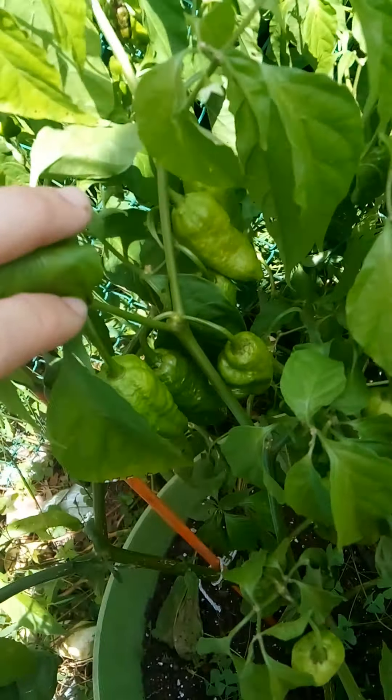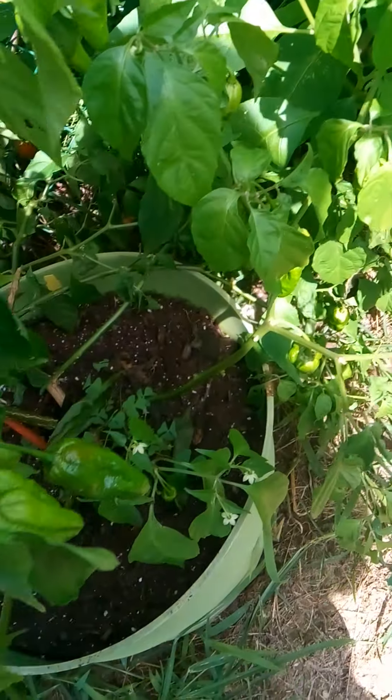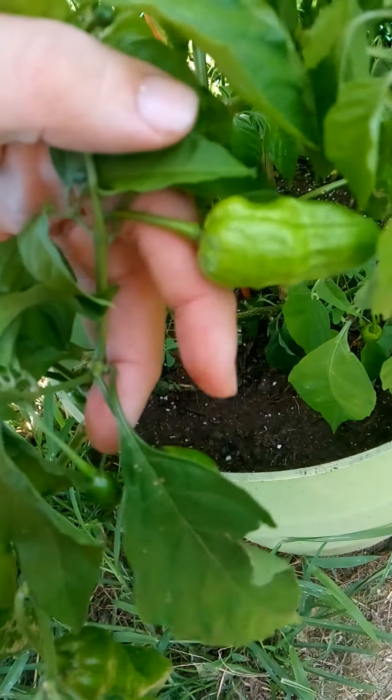This is a chocolate ghost that had it pretty rough, but gives you a good idea of what you can expect from a ghost pepper plant. It'll put, you know, 30, 40 peppers on easily.